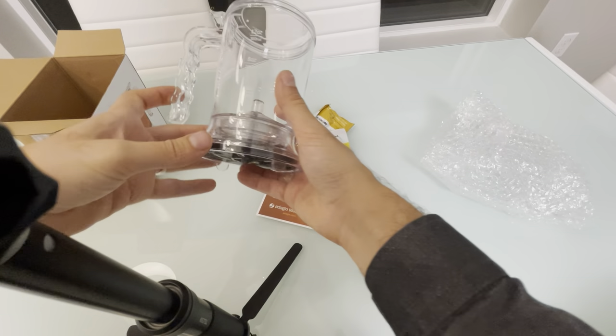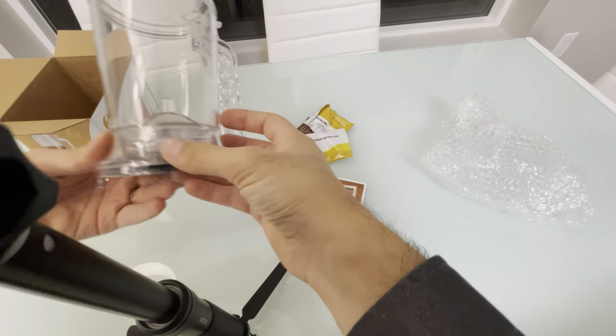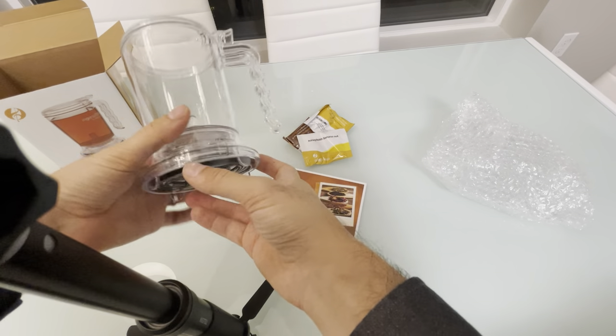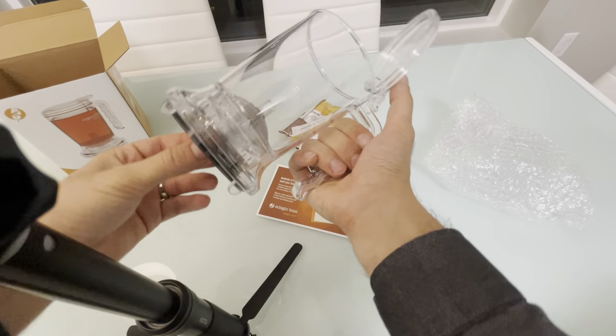There was another brand that looks more beautiful, but this one is different — actually, it's pretty much the same. But let's see — it seems pretty good quality.